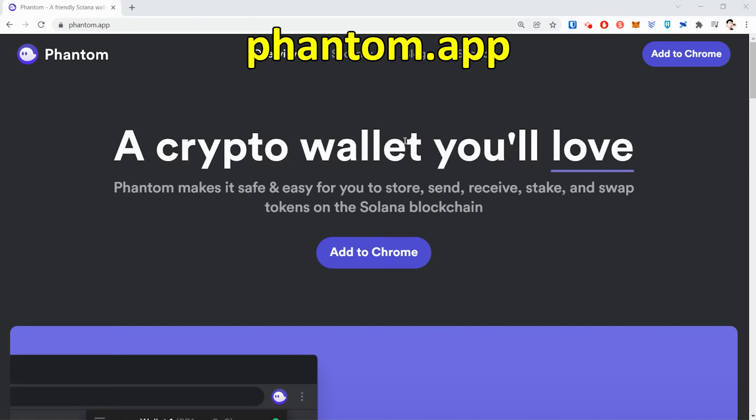The first thing that you need is Solana. But besides that, you also need Phantom Wallet. So let's go download Phantom Wallet. To do that, go to Phantom.app and click Add to Chrome.